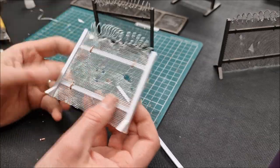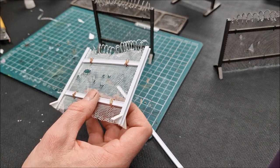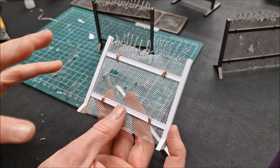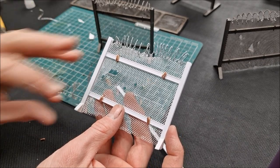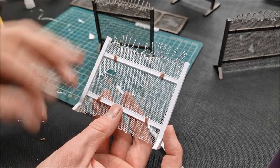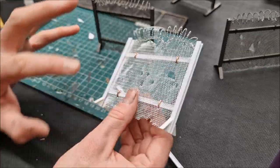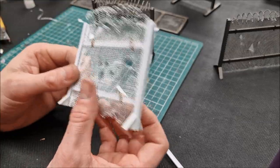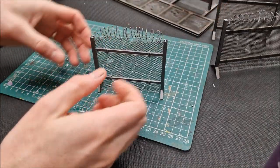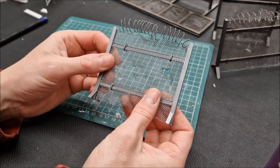We've done all the construction work now. Take your spray — Lead Belcher or Steel Forged Silver — and give it a thin coat. Then a second coat when the first is dry. If you go too thick it starts to pool and doesn't react properly — you want it to stick on. So light coat, spray across the entire thing, then a second coat. That should give you a nice deep silver finish across the whole thing. Leave that to dry and then we're on to the finishing stages of painting.